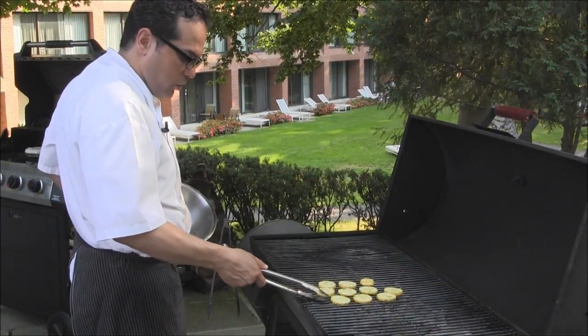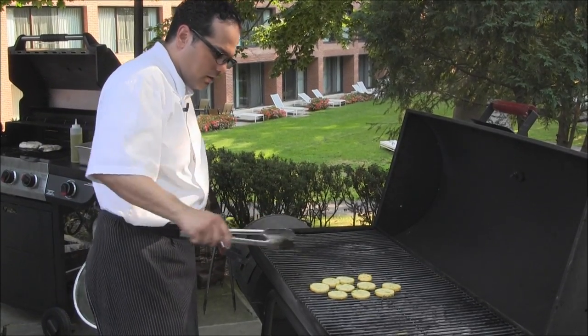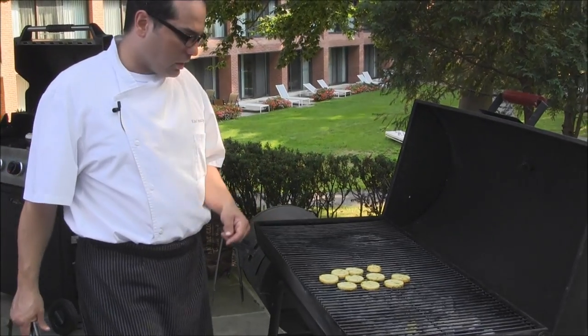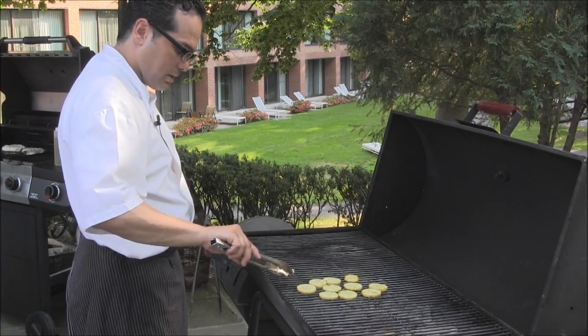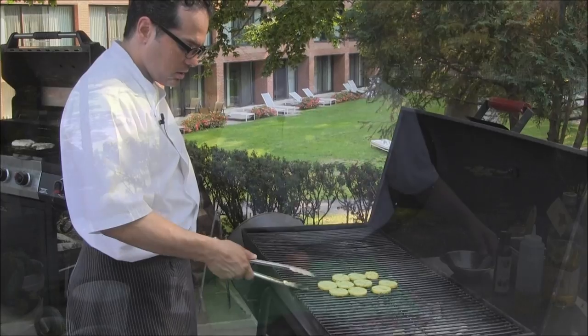We're going to put our yellow squash right on the grill. Since they're cut into a coin size, they're going to take just five minutes to cook. So just let them get caramelized and get that charred flavor.